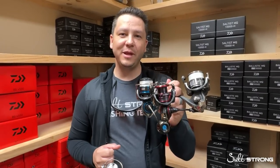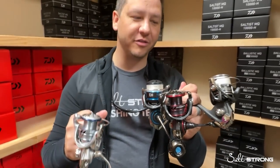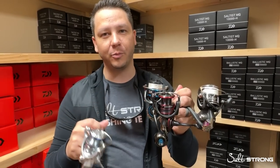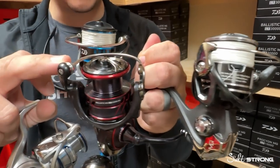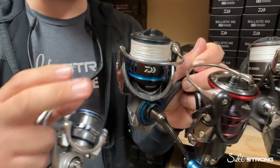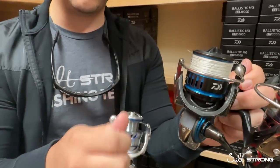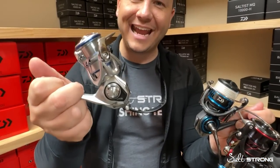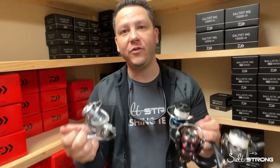In front of me I have a bouquet of reels — all the other MQ reels in about that $200 to $300 price point: the very popular BG MQ, the Ballistic MQ (which I think is the closest comparison), and the Saltist MQ. They range at about $200, $230, and $300. And then you've got this Procyon MQ for about $180. I want to tit-for-tat some of the features.